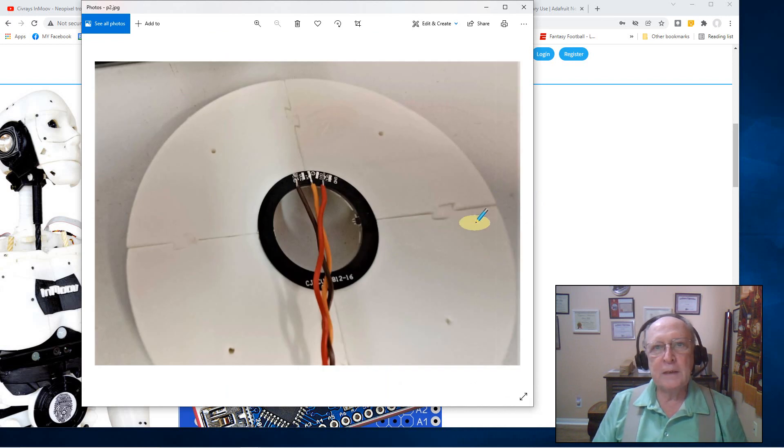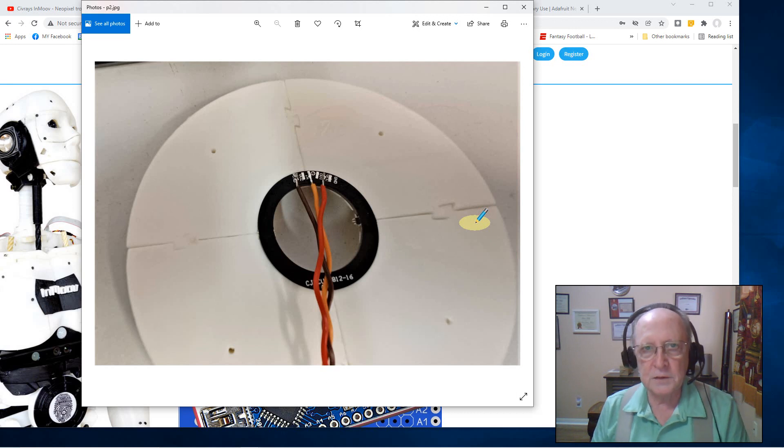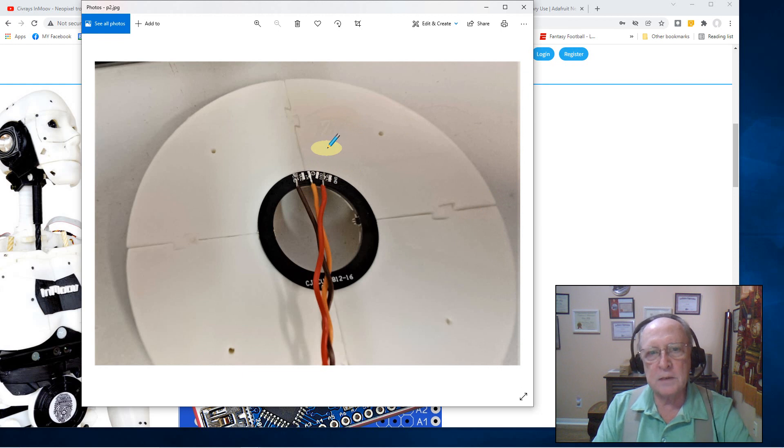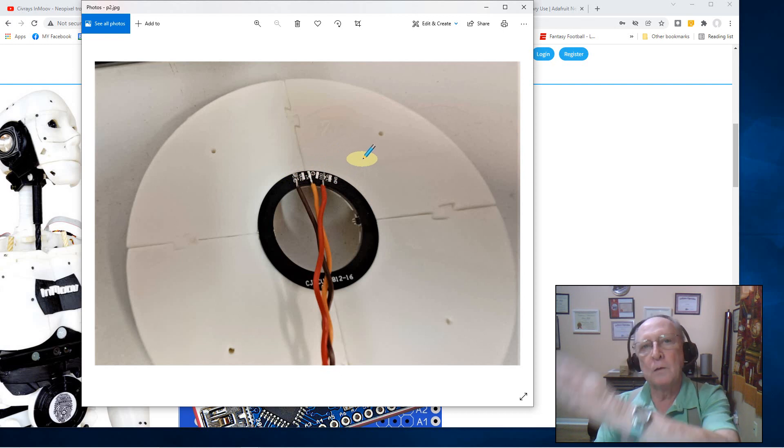Here's my NeoPixel mounted into the mounting plate seen from the back side. I point this out because I have a different version than what Steve has on his — if you watch his videos you'll see the difference. Mine appears to be a newer version. Mine has more pins. The Adafruit documentation says you'll have six pins: three for in and three for out. They do that because you can daisy chain these rings — you can run power into one, jump it over to the next, and so on. It works out well.